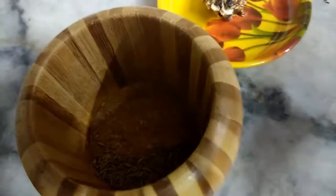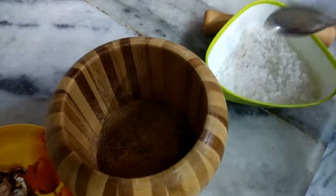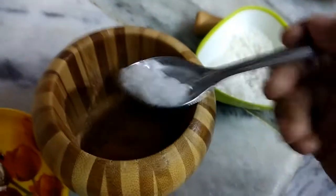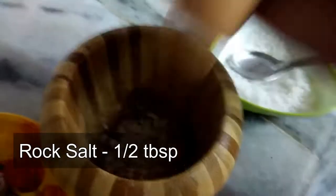Smash the jeera until it becomes powdery. After smashing, the jeera looks like this — smash it roughly, no need to smash into a fine powder. Now to this add half a tablespoon of rock salt, or you can use normal salt, and smash it the same way until it becomes powdery.